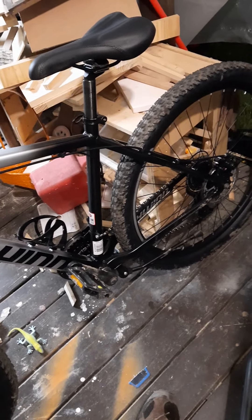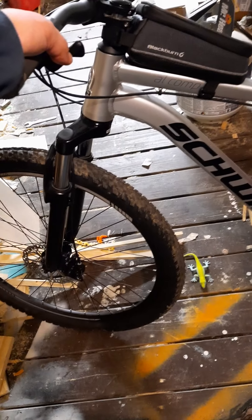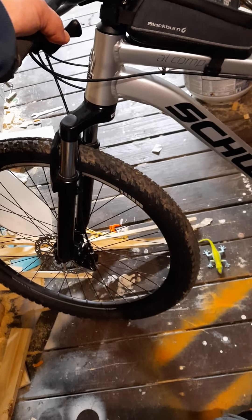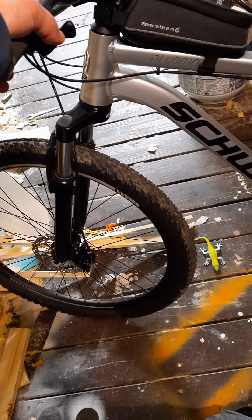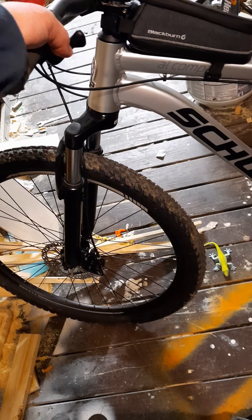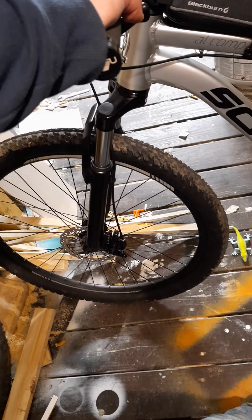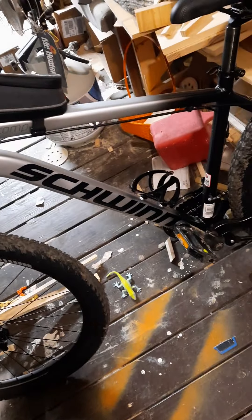The JG Bike hubs are convertible — they work with through axle or convert to quick release nine millimeter. So whenever I upgrade the fork I can go to a through axle and still use the same hub. The front hub works with 15x100 or 15x110 boost, and also with nine millimeter quick release which is what I have now.